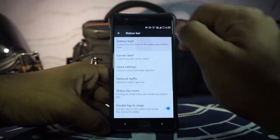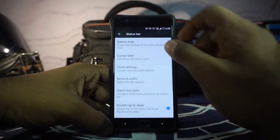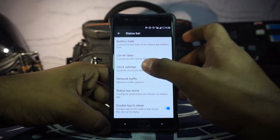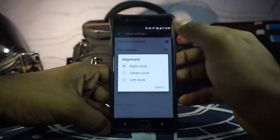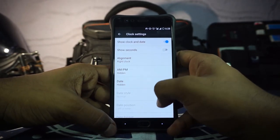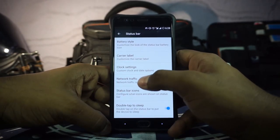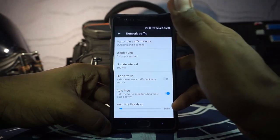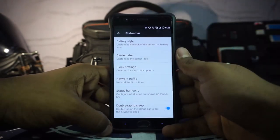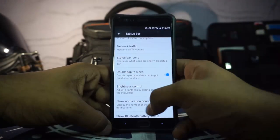In the status bar options you have battery styles which you can customize. There are also carrier label settings to customize how the carrier label is displayed. Clock settings are available with center, right, and left clock options — pretty amazing. AM/PM indicator and date indicator are all available. Network traffic indicator is one of my favorite features because I like having it on my status bar.